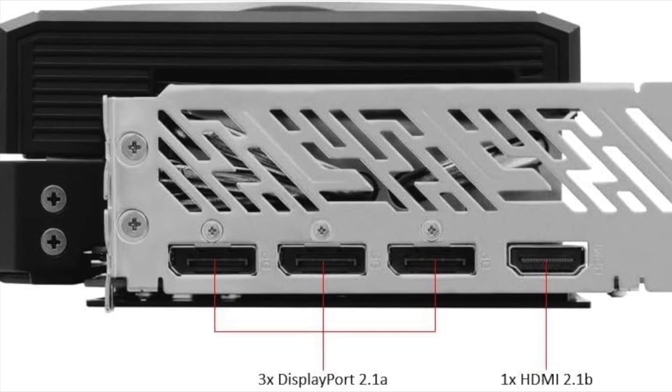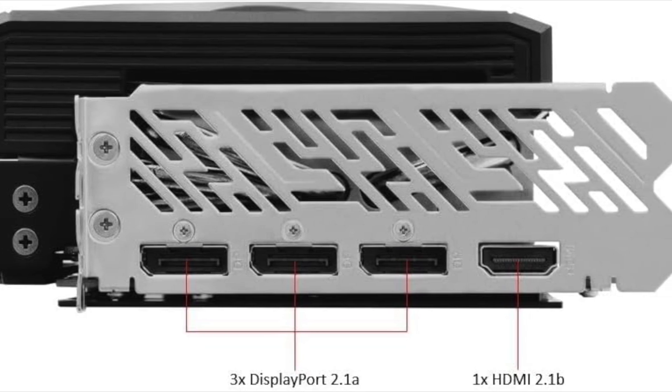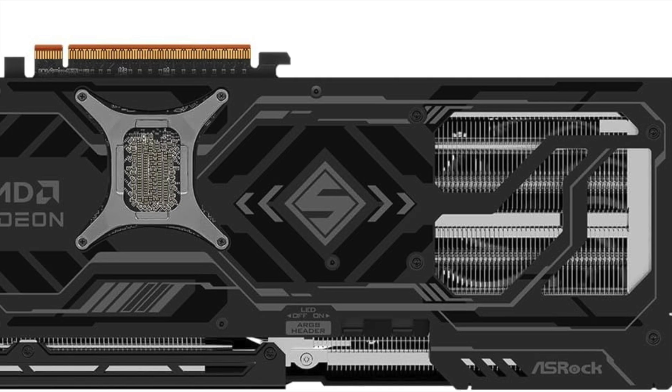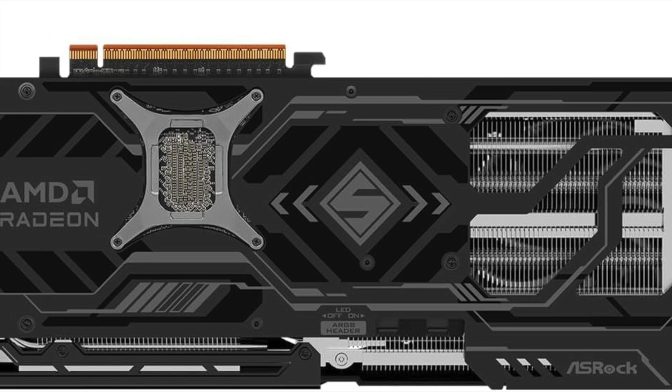Power delivery is solid, using a dual 8-pin power connector setup for reliable input even under peak loads. That ensures consistent stability during heavy workloads like gaming, streaming, or video rendering.